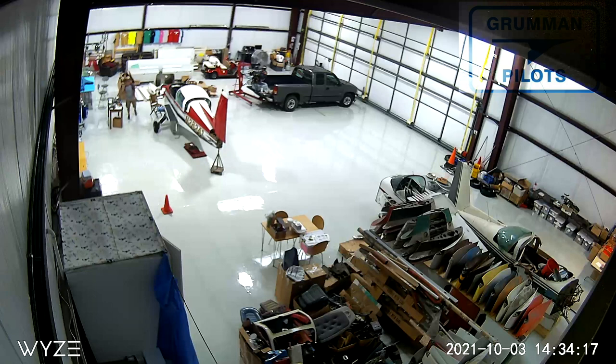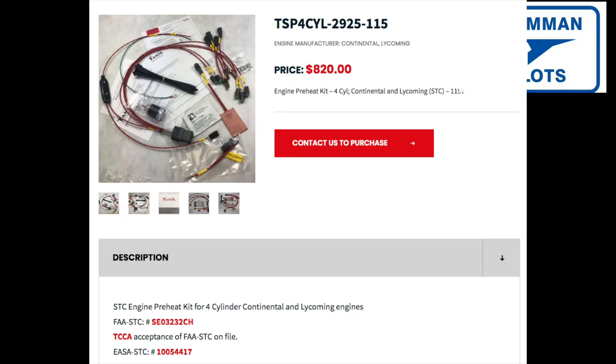In an ideal world you'd have a heated hangar with a radiant floor — you park your airplane at 65 degrees year round, pull it out on a cold day with a warm cabin and engine, and you're ready to go. But many of us have a hangar with forced air, or just electricity and lighting. In that case you're looking at a Tanis heater system, which uses heating probes. The simplest thing you can do is put a heating pad on the oil sump.